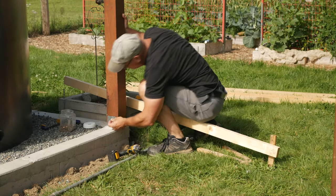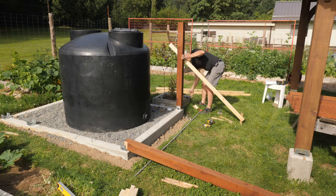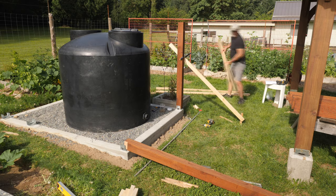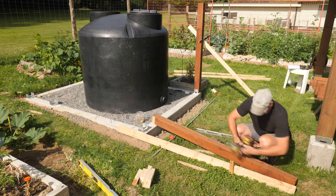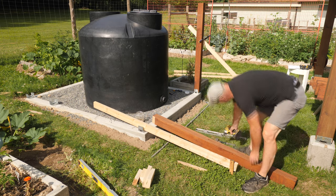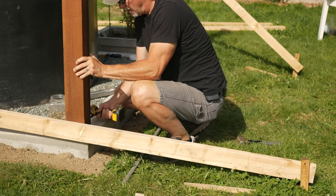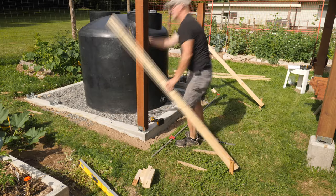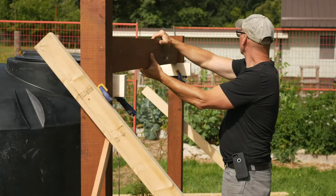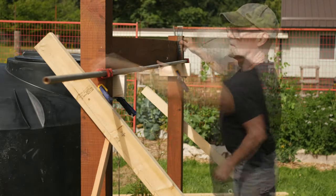A single screw through the post saddle holds the bottom in place while I clamp a temporary brace to one side, then plumb with the spirit level. Then I can repeat that on the second post with the addition of another temporary brace. I use small blocks clamped to the post to support the rails, and a long pipe clamp pulls them together and holds them in place while I drill pilot holes, then run in the screws.